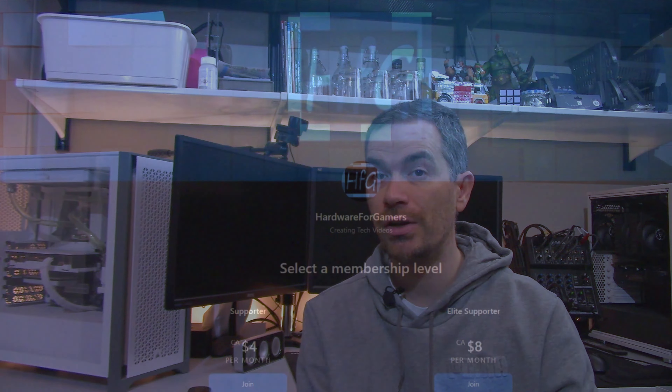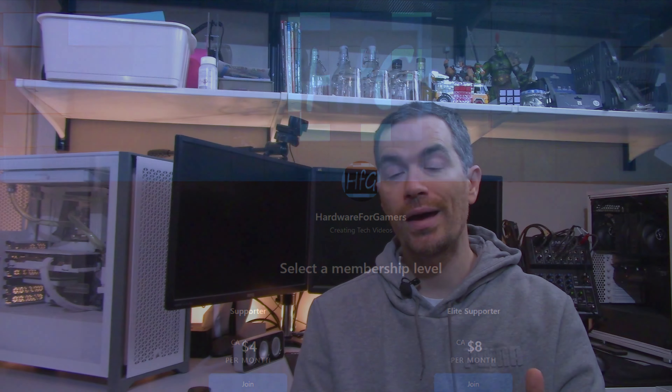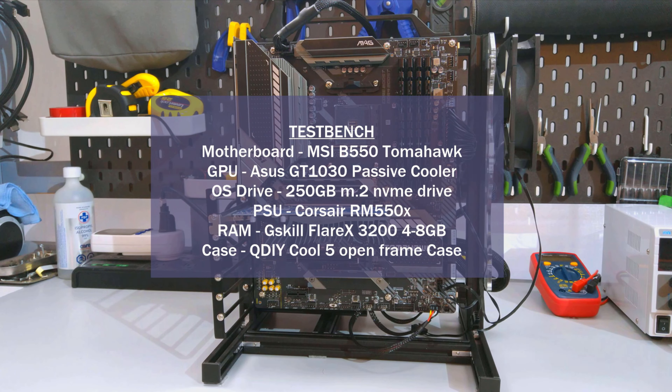Before I get to the temperature testing, if you are appreciating all the testing I've done here, please consider becoming a patron on Patreon. 100% of what I receive goes towards buying things to review — a link is in the description. If you haven't watched my CPU cooling testing methodology video, I strongly suggest you do. It's where I go over the how and what of how I test CPU coolers. I'll have a card above and a link in the description.